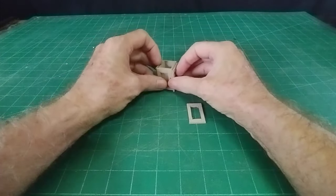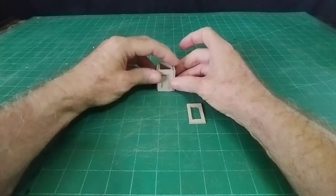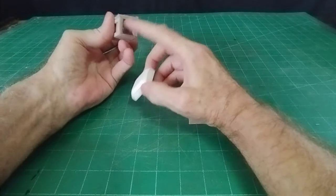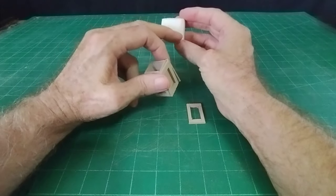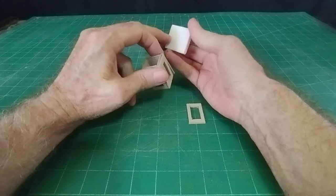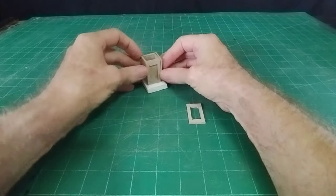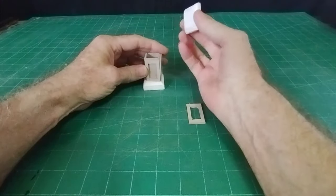That will be the pillar - the pedestal end bit of the wall. Then with a piece of polystyrene I've cut - I think it's one inch, 25 millimeters - that will be the inside measurement. The bottom is slightly smaller, inch and a quarter, 30 millimeters, and then I've just chamfered off the edge like so, so that will sit on there.